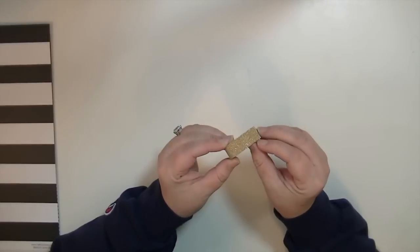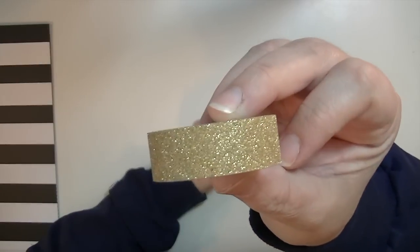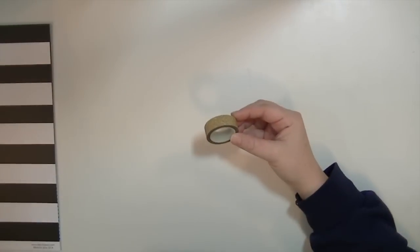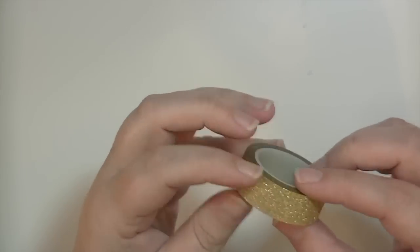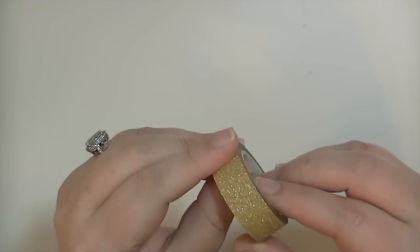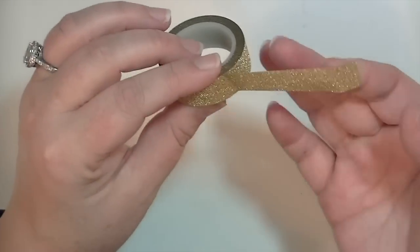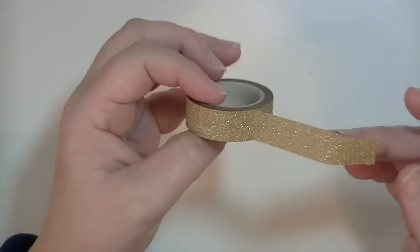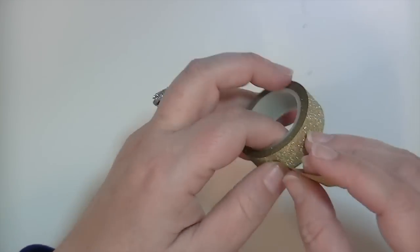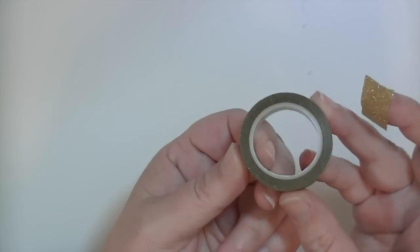And now on to the rest of the goodies. There is a roll of - it's gold, but it also has silver flecks in it. It's a tiny bit transparent - not like a traditional glitter tape, it's more like a washi tape. Oh, it rips kind of like washi - that is really pretty. And you get quite a bit on there.